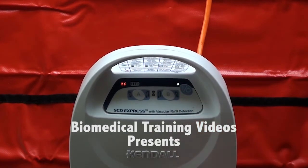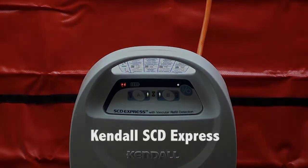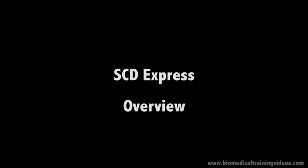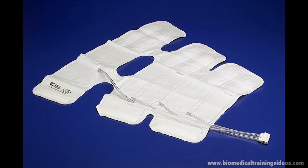Hello folks and welcome to the Kendall SCD Express. In this video I am going to talk about some clinical aspects of the unit and also cover a functional test. The SCD Express is used mainly to prevent DVT in patients who generally are immobile for an extended period of time.